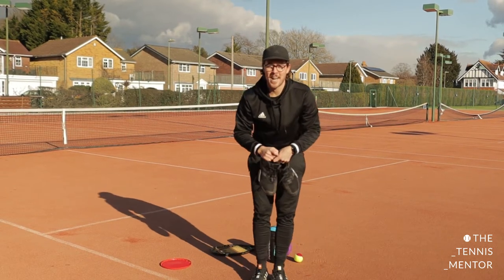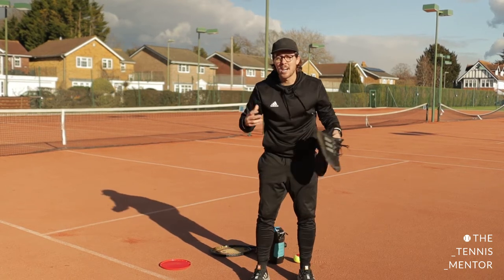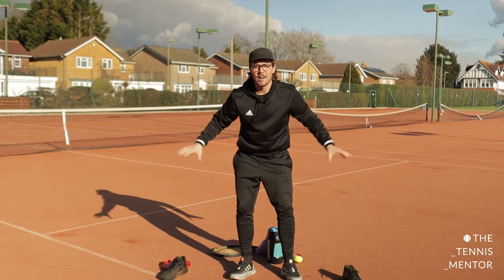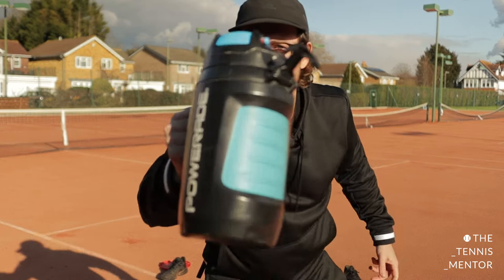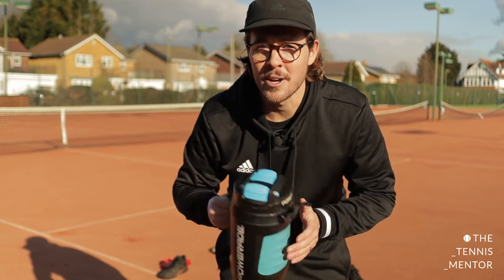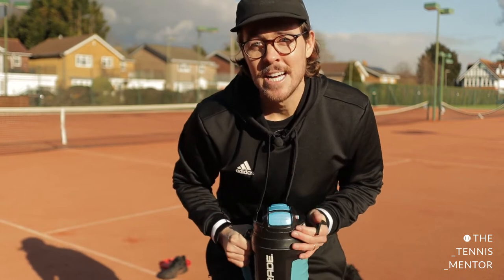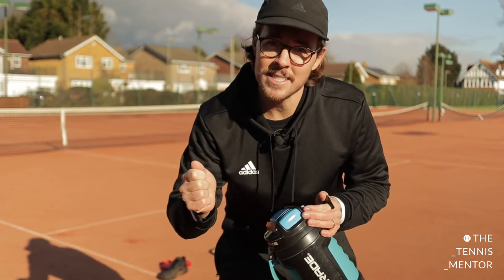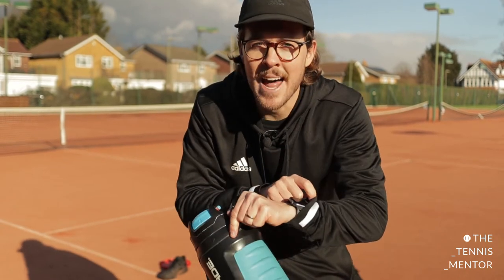You're going to need two markers, which can be anything — I'm using shoes today, it could be a couple of t-shirts or jumpers — placed on the floor to mark out your zone. You'll also need a drinks bottle. It doesn't need to be as big as mine, although a big one will help in the end game. Grab a drinks bottle so you've got something to have a drink with during the tough activities. You've got 30 seconds to go on a hunt around the house. You need something to use instead of a tennis racket, something instead of a ball, two markers, and your drinks bottle. Your time starts now!